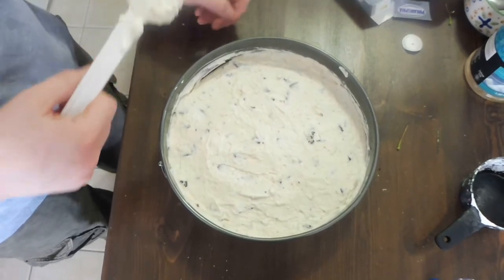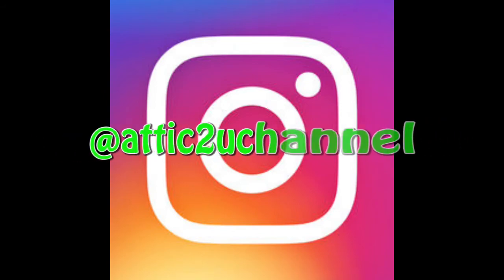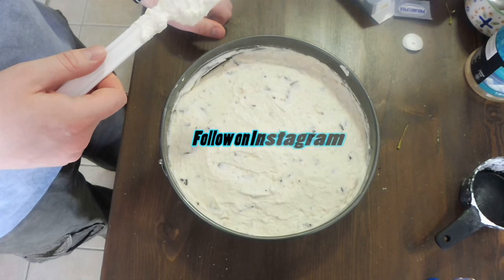And that's how to make no-bake Oreo cheesecake. I'll see you next time.